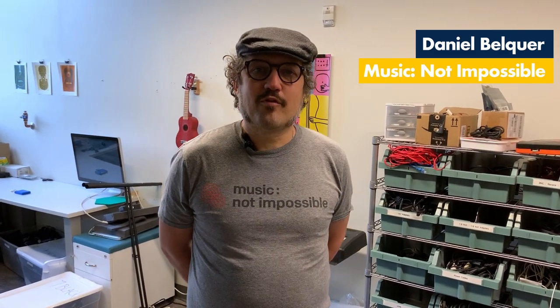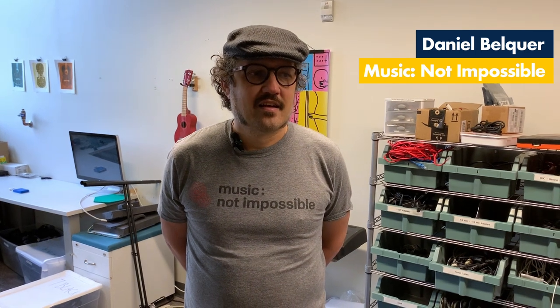Music Not Impossible started in 2014 as an idea to help the deaf and hard of hearing have a better live music experience through vibrations on the skin.